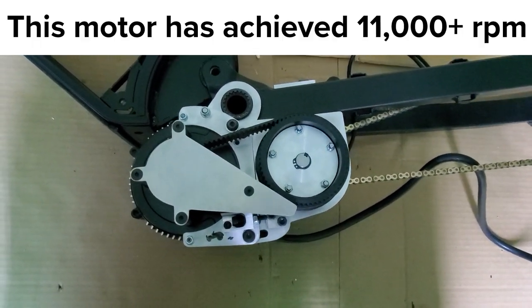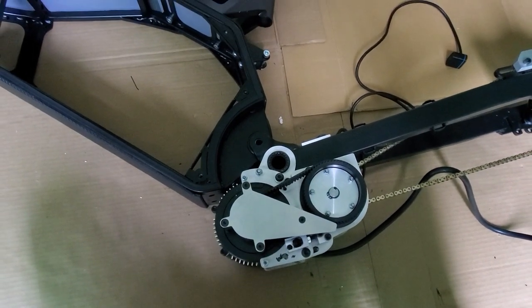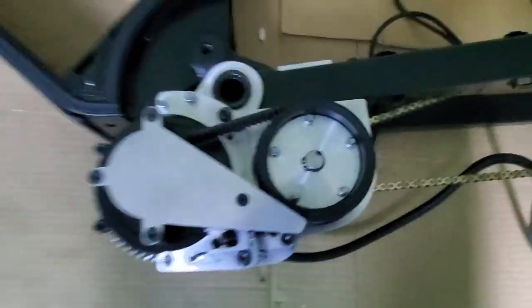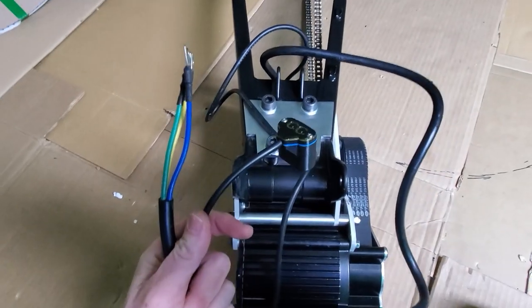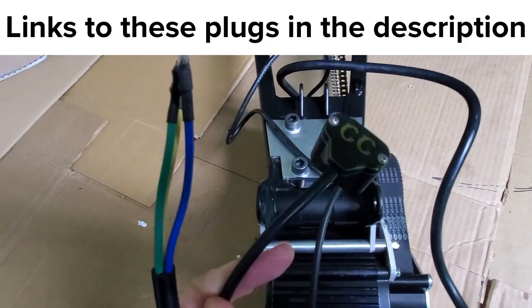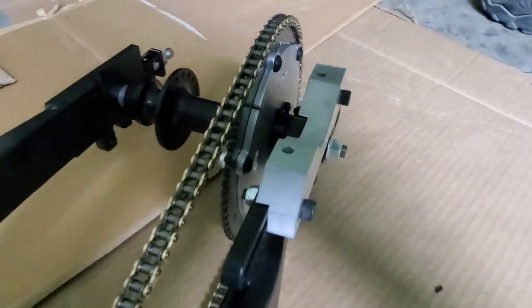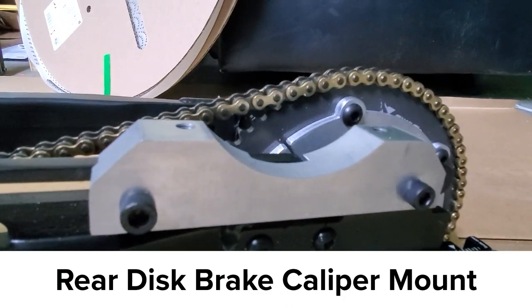5,000 motor RPMs translates to 605 wheel RPM, which with the 26 inch total wheel diameter translates to 46.5 MPH. Now consider that this motor has exceeded 11,000 RPM in bench testing. I love that you get a decent length of cable with this motor — I've already used the Molex plug I designed to get the hall sensors wired up and ready.